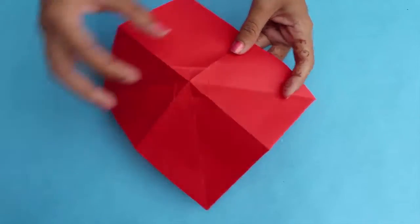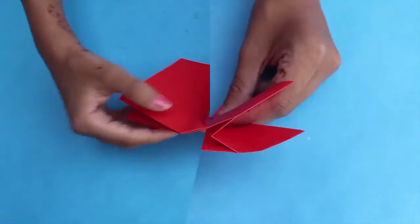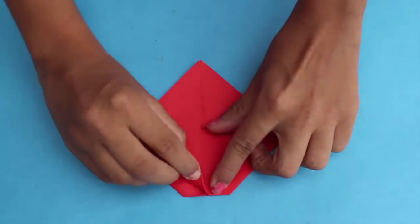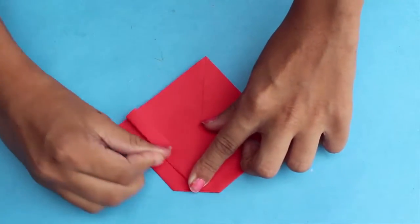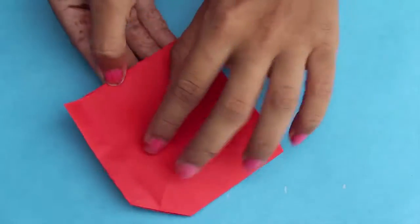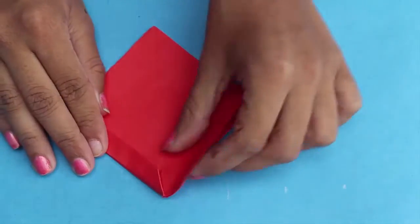Form the corrugation out of it. Now you have to fold the upper two flaps along the crease line in the middle.